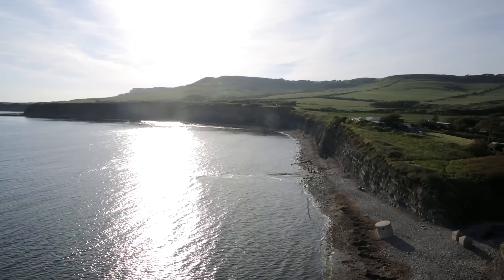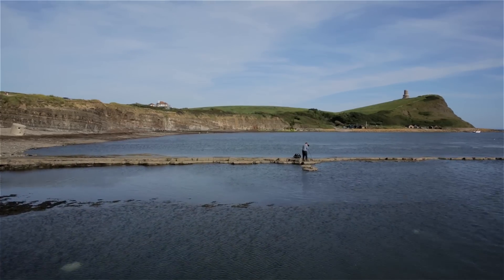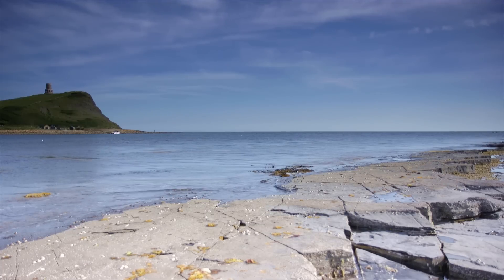Here we are at Kimmeridge Bay in Dorset — it's a lovely evening, sun shining, lots of blue sky and some nice wispy clouds up there as well. I'm standing on the main western ledge looking towards Clavell's Tower and just want to get a shot across the ledge looking towards the tower there.